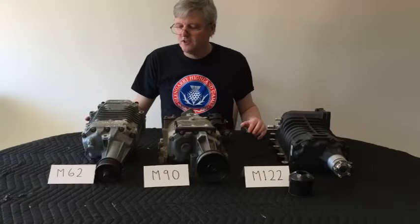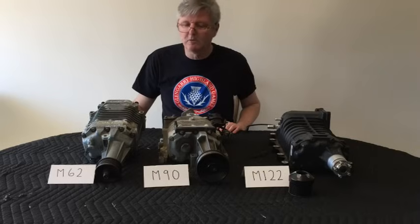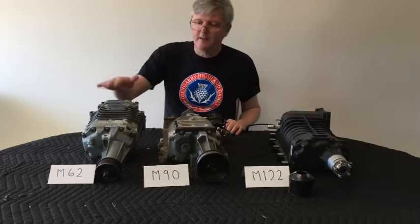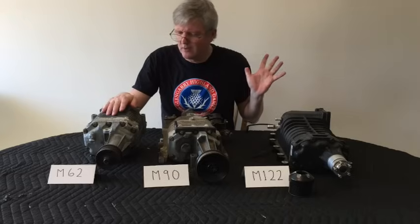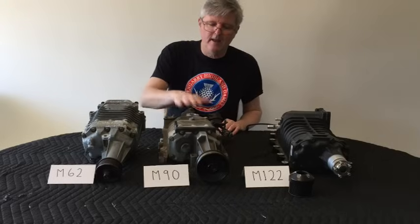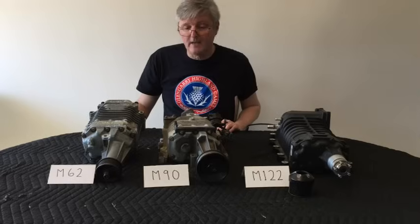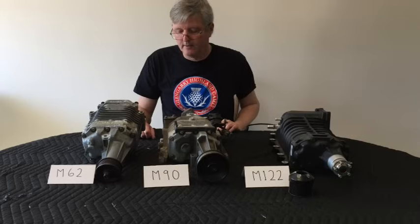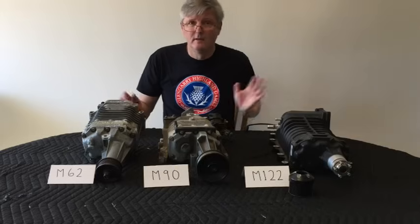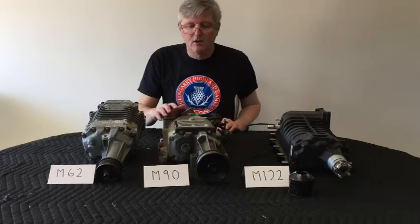The best thing about these superchargers is really the price. Because they were installed in enormous quantities on OEM cars, they're very inexpensive. I picked up the M62 for around $50 to $100. The M90s, which are very, very common, you can get good workable units out of a pick-a-part auto wrecker — I paid $75 for this one and picked up three of them at the local auto wrecker for that price. I had to dismantle it from the car myself, but all day long: $75.